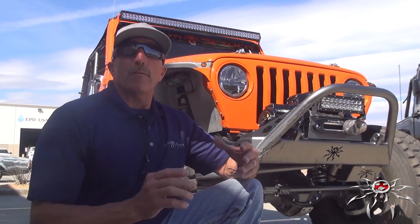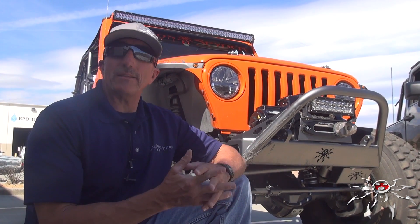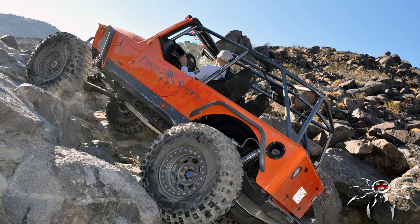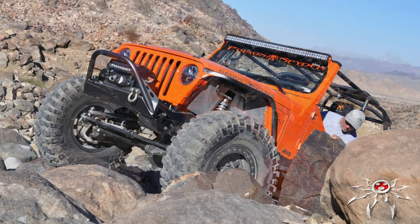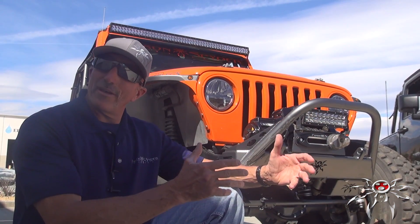Today we're doing a product spotlight on the BFH bumper line. BFH stands for Built for the Hammers. What that means is all these parts in the BFH line were designed to work at the Hammers — not only some of the most hardcore trails in the United States, but some of my favorite trails. We initially designed this line to work well there, and we found that if they work well there, they typically work well just about anywhere.